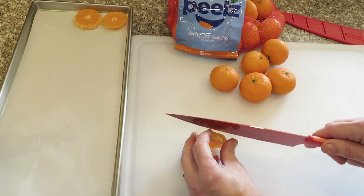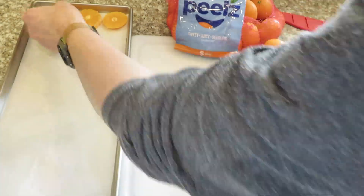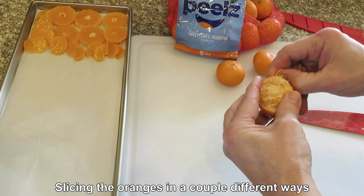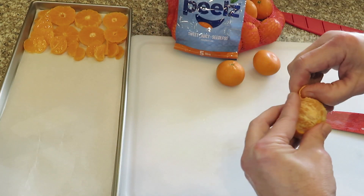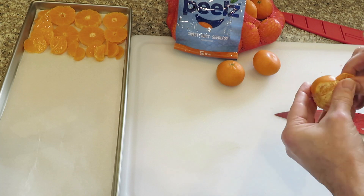Cutting them in thirds and cutting the little top off a bit. So I've got segments — these are segments sliced in half. What about just the full segments? That'd be interesting. I don't think it would ever dry.